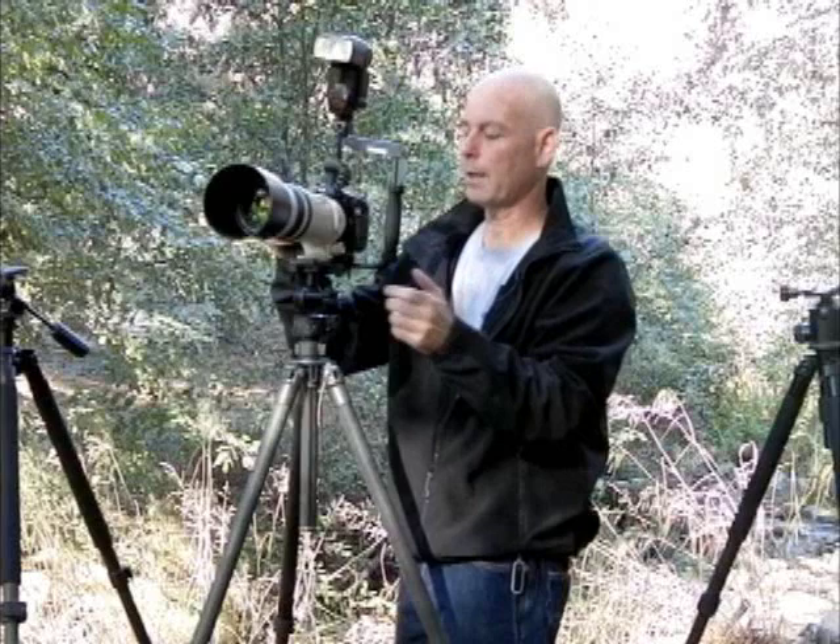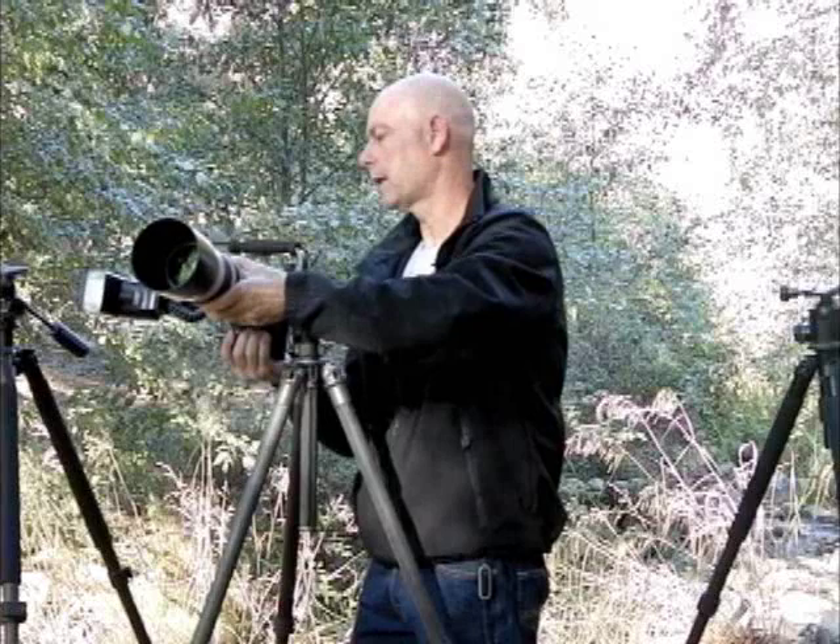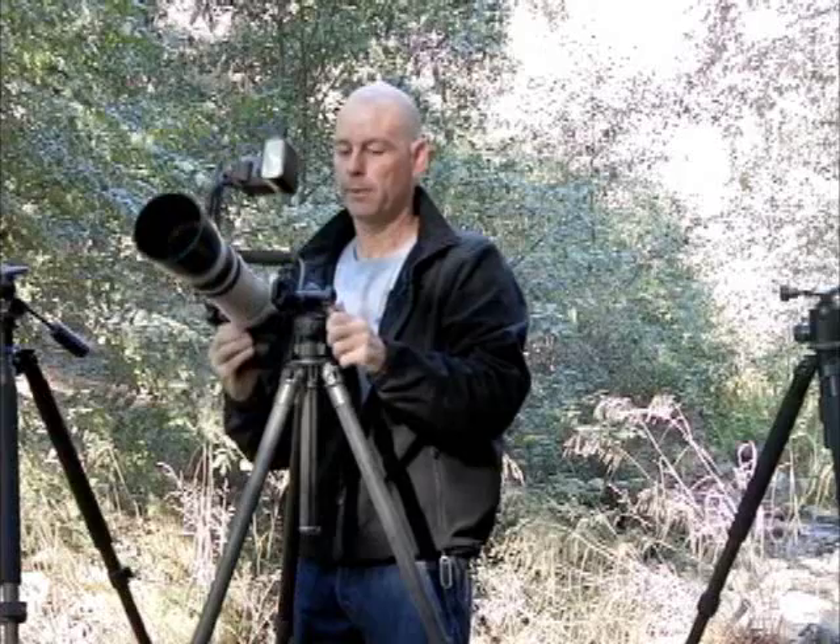One unique feature about our Acratec ball heads — the GV2 — when you loosen everything and drop the camera down in the side slot, you can actually use it as a gimbal head, so you can actually follow and track motion. It has the advantages of the gimbal head, but the convenience and quick setup of a ball head.